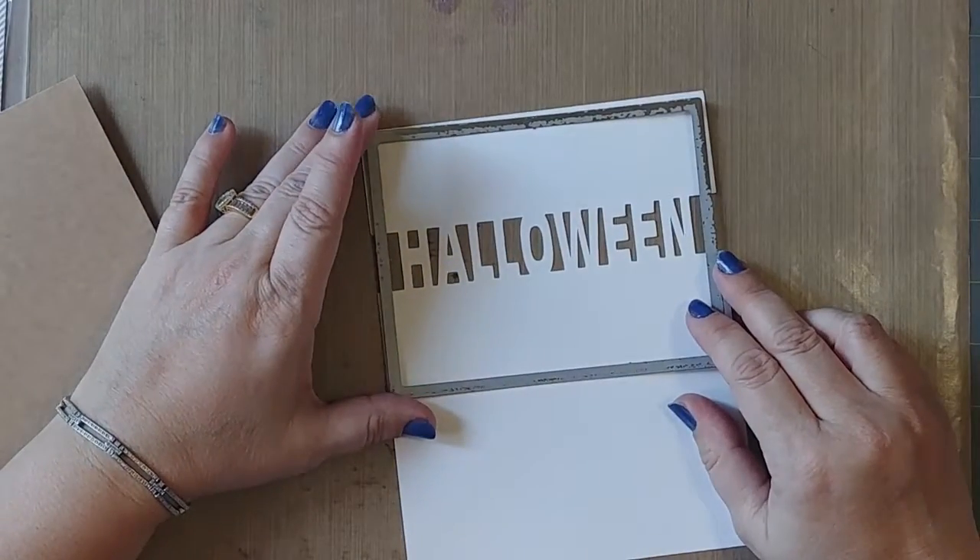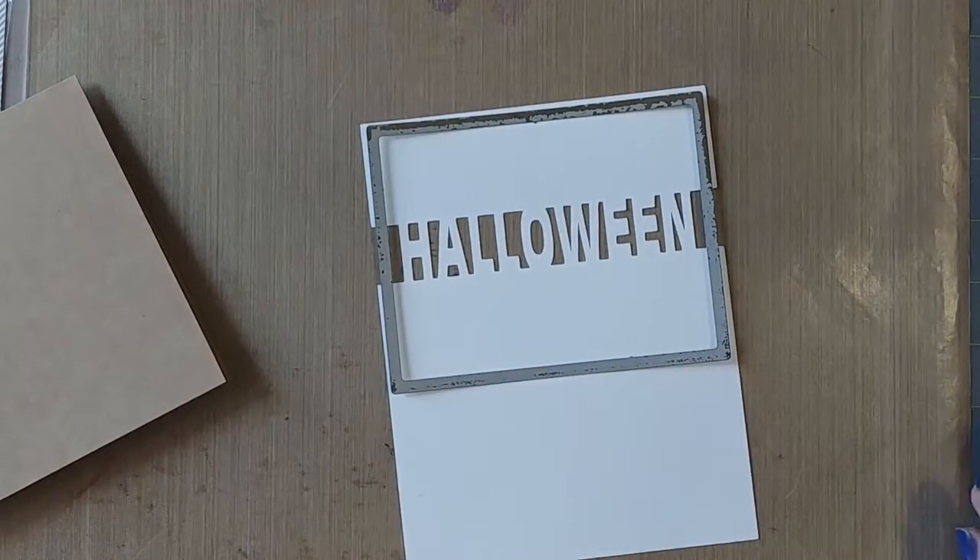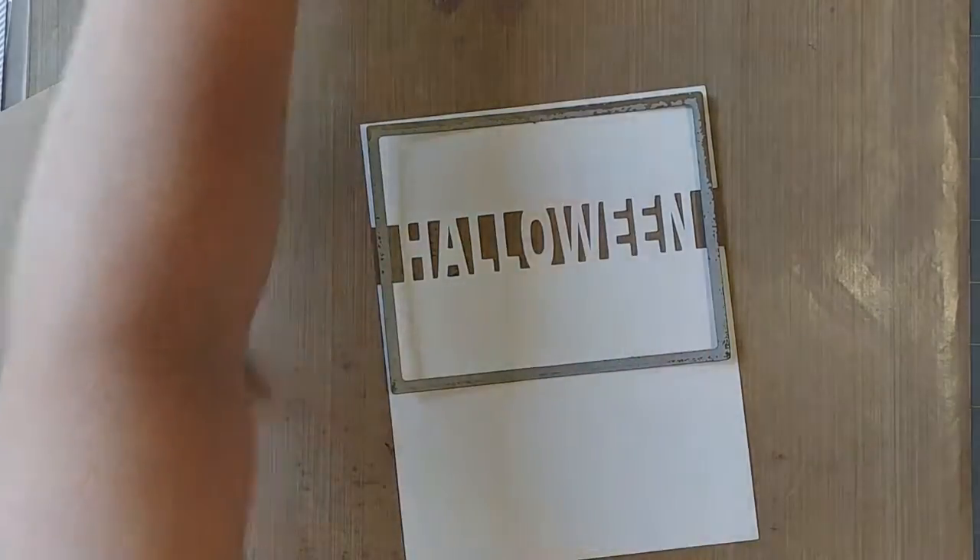I'm going to use one of my biggest stitch rectangle dies to cut out the part of it that I want to use.